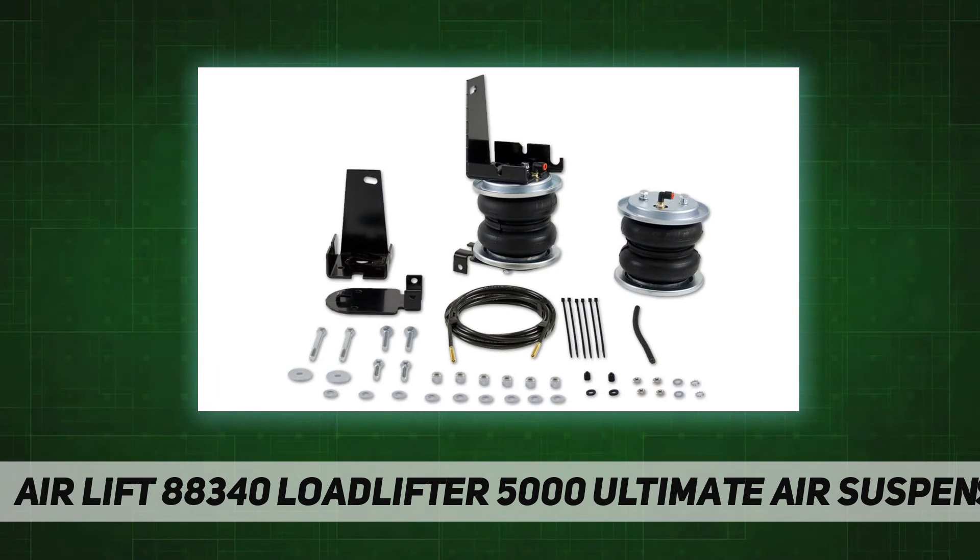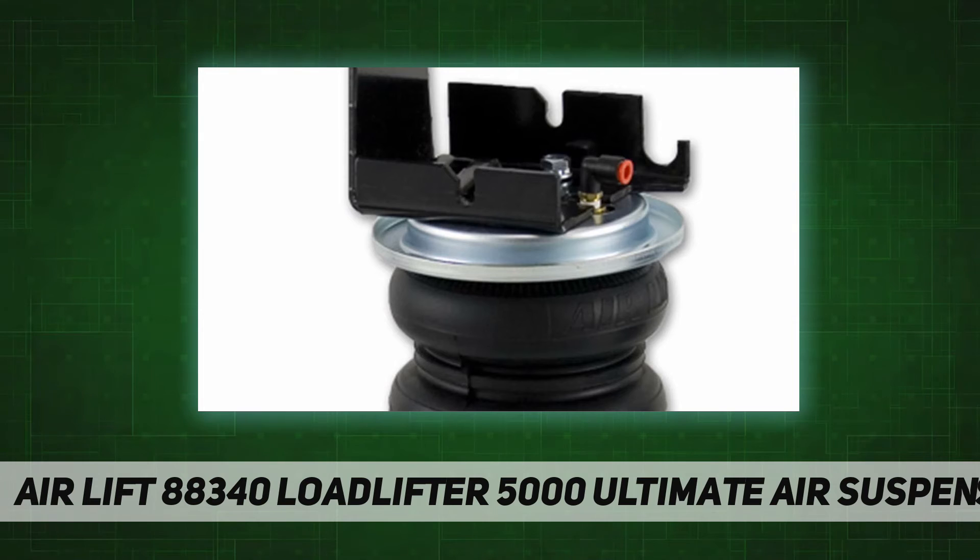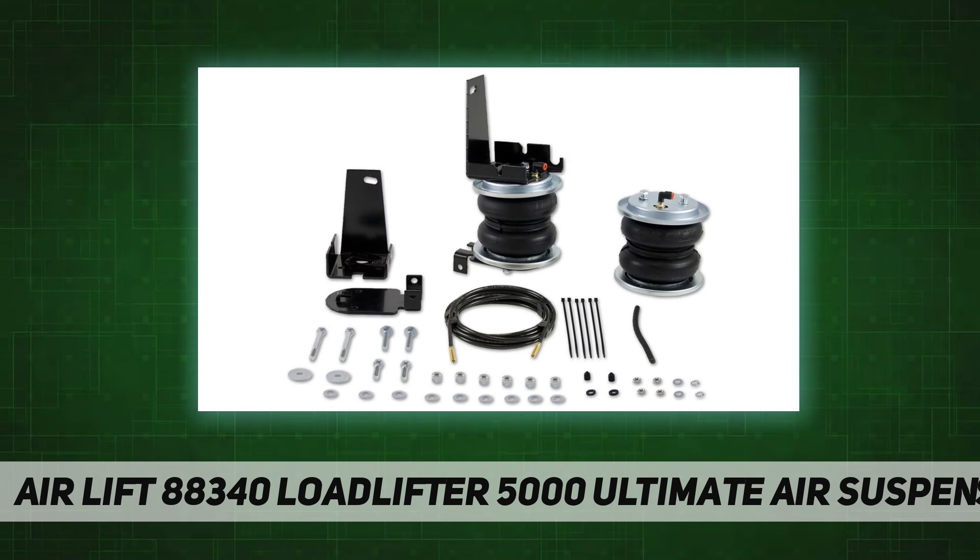Kit fits the following vehicles: Ford Excursion 4WD, 2000, 2001, 2002, 2003, 2004, 2005. Fully adjustable air springs to level your vehicle when towing or hauling a heavy load, for a safe, comfortable ride.